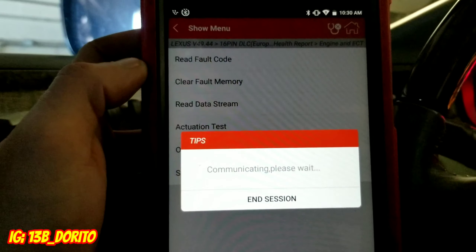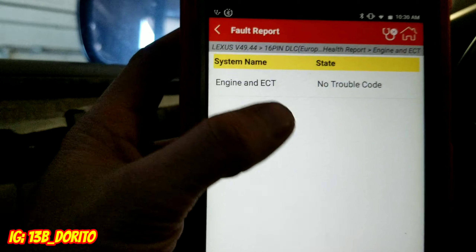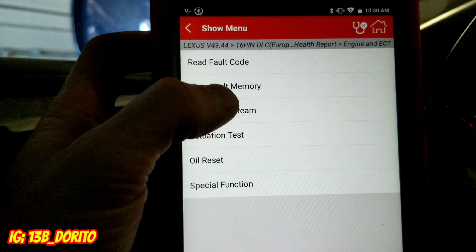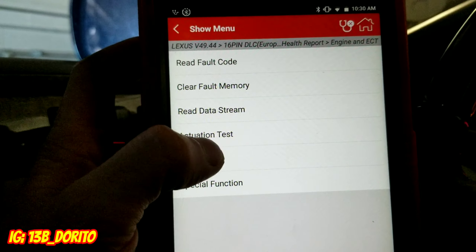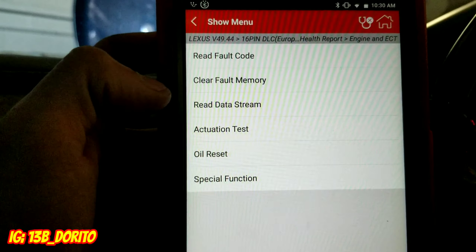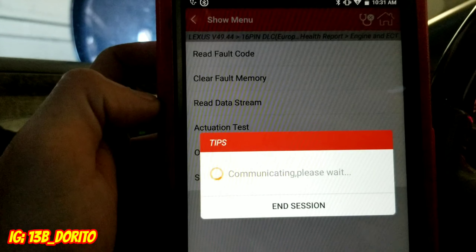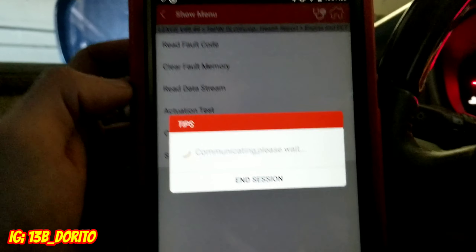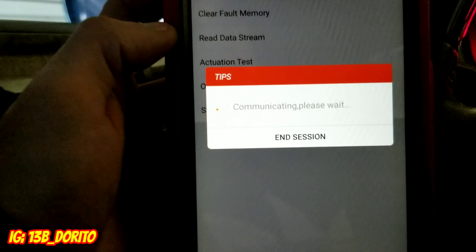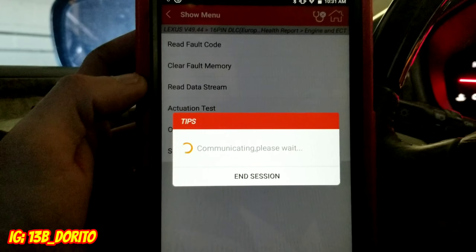Now let's go to the main one — the engine ECT. This is the main computer. If you click on it, it says no codes. It gives you no fault codes — obviously no trouble codes. From this same screen you can also clear codes, read the data stream, do an activation test, oil reset, and special functions.